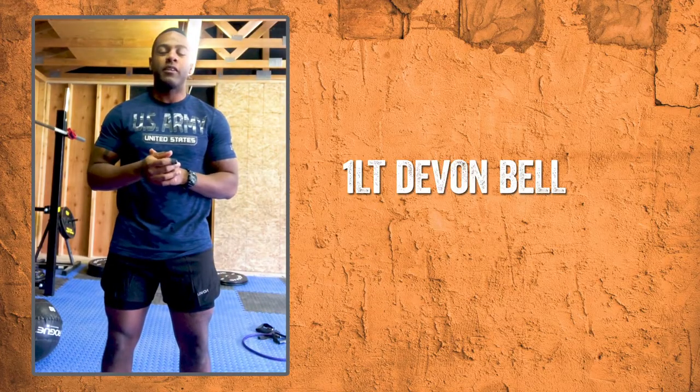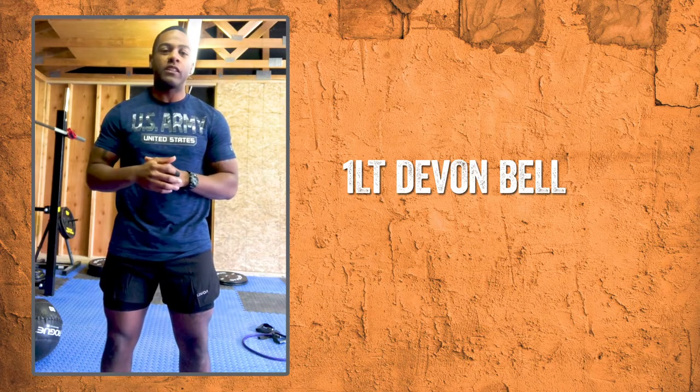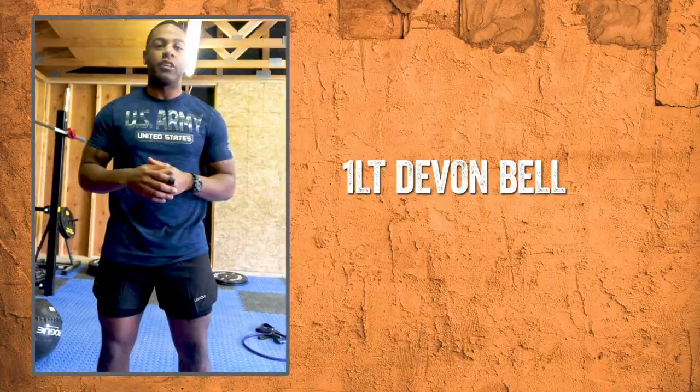Hello, my name is Preston, Lieutenant Bell. I'm coming from Fort Carson, Colorado. Today I'll be demonstrating some home workouts that I do in my garage with some equipment that I got from my local exchange.